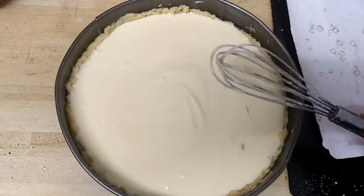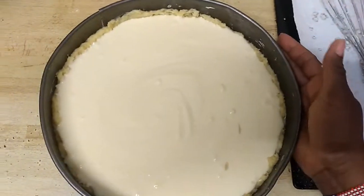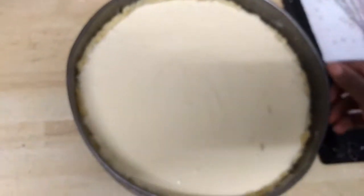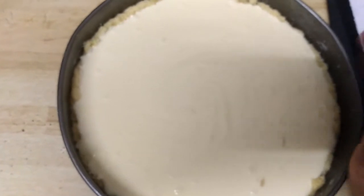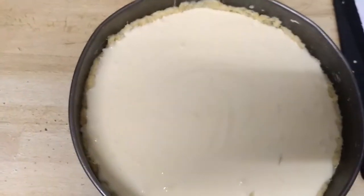And we are done now — as you can see, we are finished. We will put our cheesecake in the oven. As I told you, the oven is now heated and hot. We'll put it in for only one hour, and after one hour we are ready. We can cut our cake and enjoy it. So I'm going to put it in the oven now.